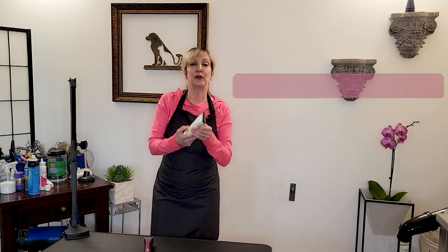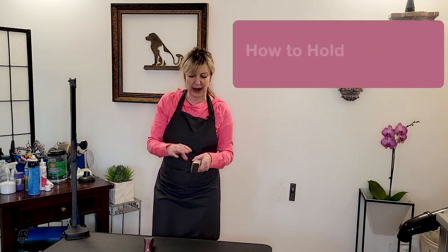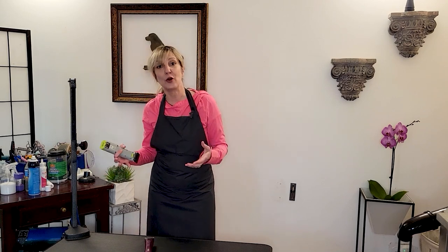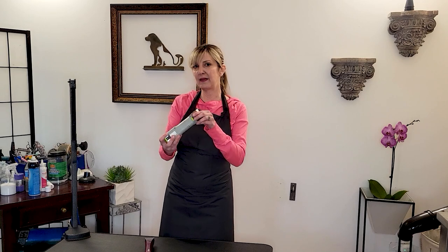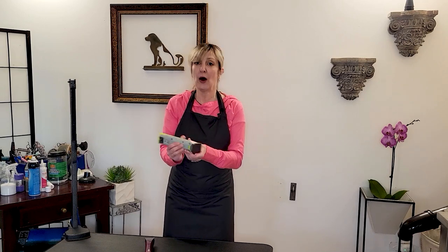So let's talk about how to hold a clipper. I see people hold these in a lot of different ways, and I don't want to say that anyone is wrong — this is a no judgment channel — but there are things we can do to make this a little better for our hand. So I'm going to show you a few ways that I hold a clipper, and hopefully you can try it out and see if it works better for you.